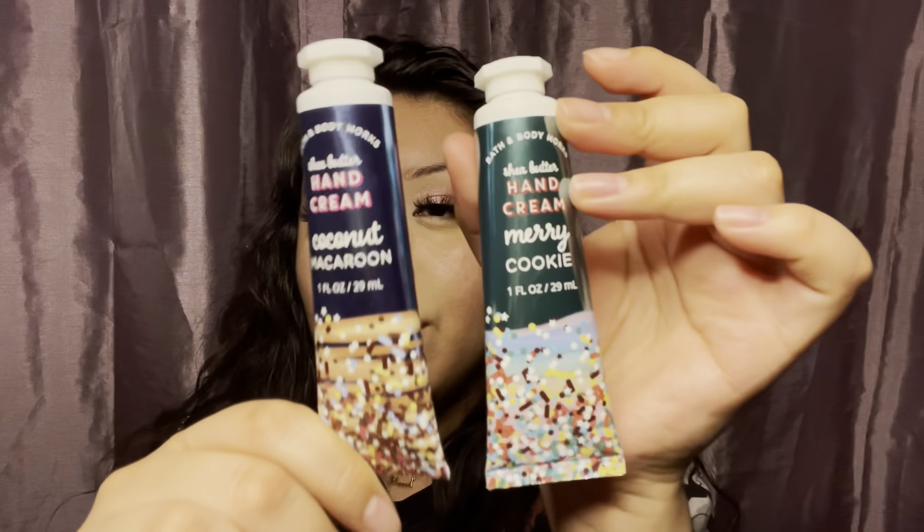Okay, the last two things that I have are these hand creams — the Merry Cookie and Coconut Macaroon. That pretty much concludes the end of this video. Thank you so much for watching and I hope you continue having a great day. Please take care of yourself and be safe out there. Hopefully I'll upload a new video very soon. I'm actually gonna film one right now if I have time. Okay, bye!